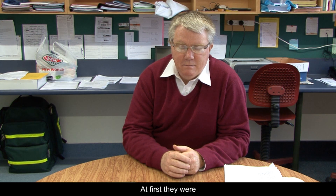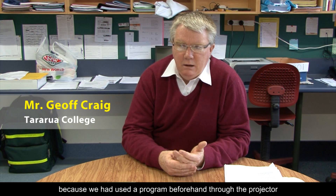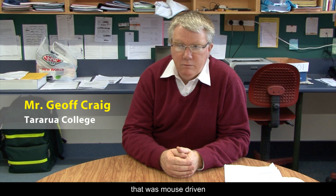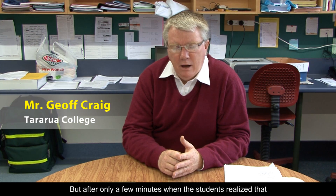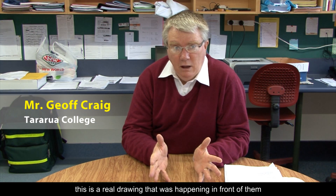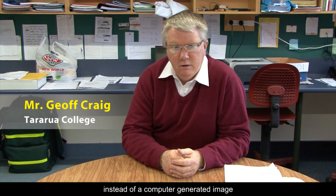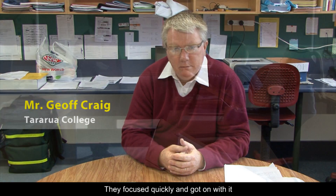At first, they were a little bit sceptical, because we'd used a program beforehand through the projector that was mouse driven. It wasn't all that good, but after only a few minutes, when the students realised that this was a real drawing that was happening in front of them instead of a computer generated image, they focused quickly and got on with it.